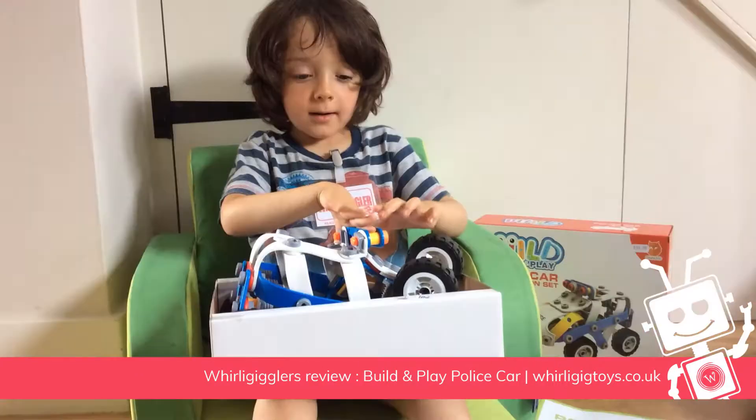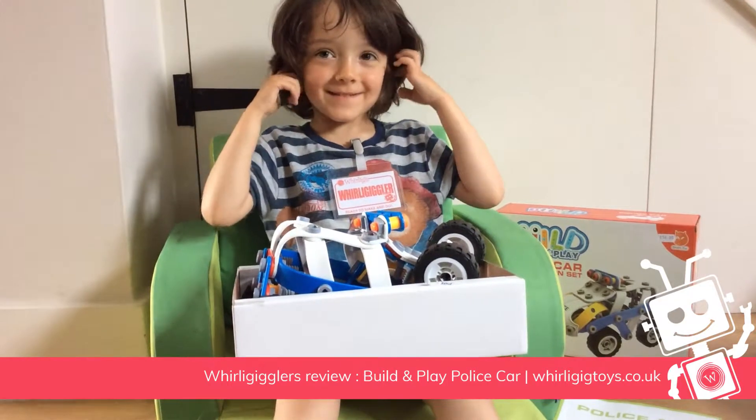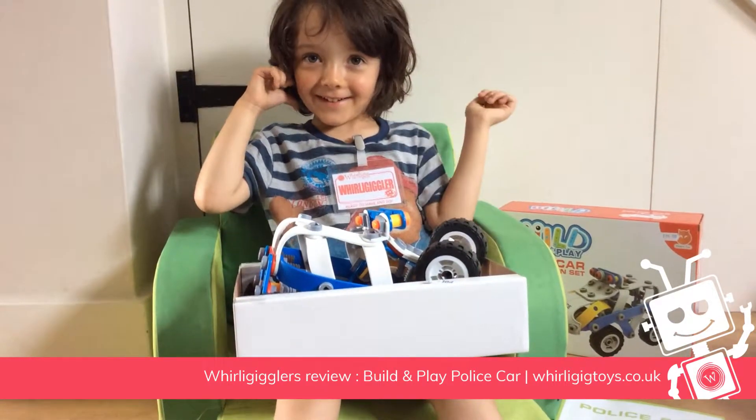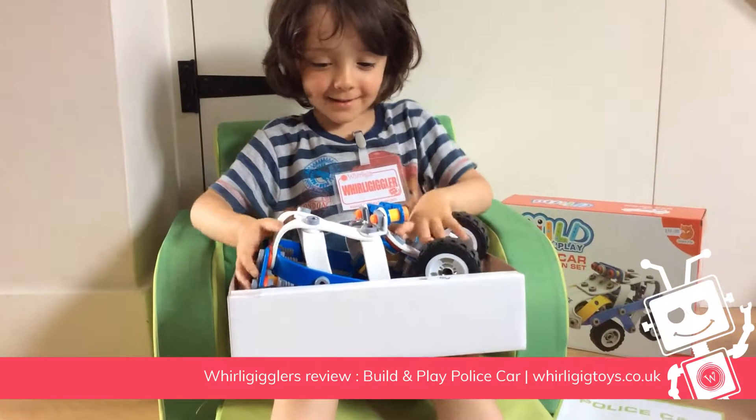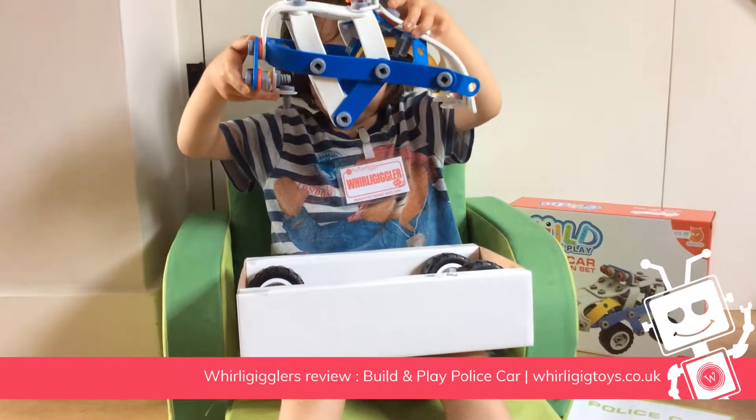Look at this! This is a building police car set and I'm with policemen. And you can't see the car — it kind of fell apart, didn't it?